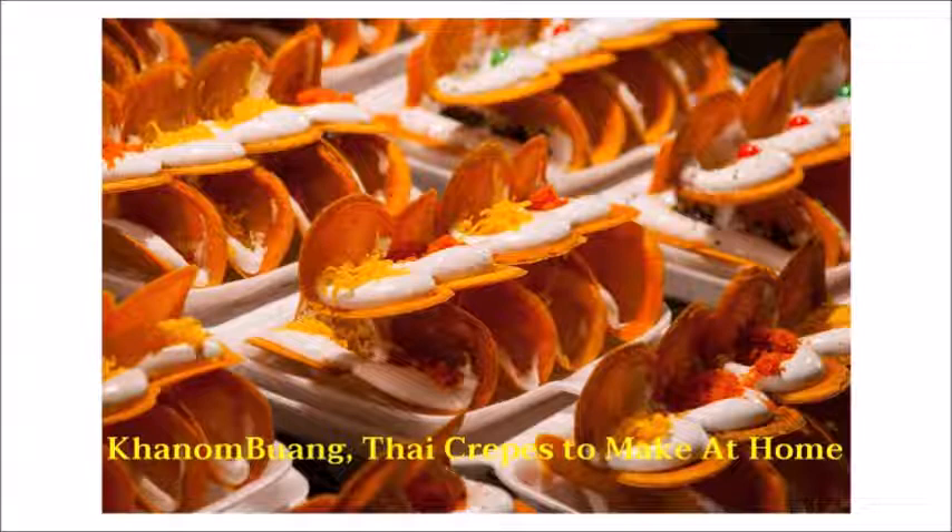Step three — to form the Kanambuan: heat the pan to medium-high and swirl the batter around the pan. Add the cream first, then top with Foi Thong or dried coconut as desired. Use a wooden spatula to remove the round pancake from the pan — lift the pancake only halfway and then push down. Please note that your hands and wooden spatula should be clean and dry at all times before using, otherwise the crepes will not be crispy.